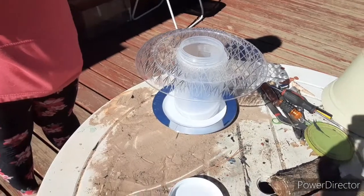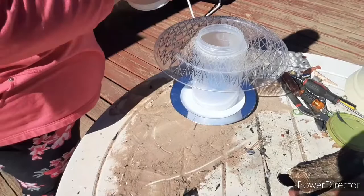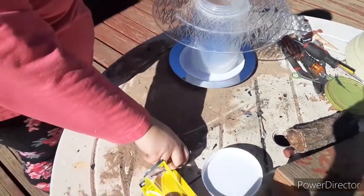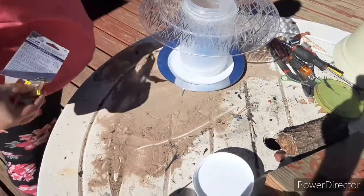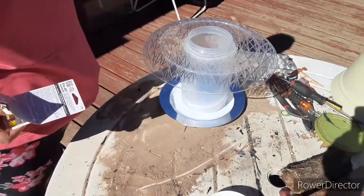Then all you have to do is let it dry. Once it's dry, you fill it up with your seeds and put the lid on — we're not putting the lid on right now because we don't want it to get in the glue. Then you put it out for the birds and they really like it. We'll see if we can get some video of them.